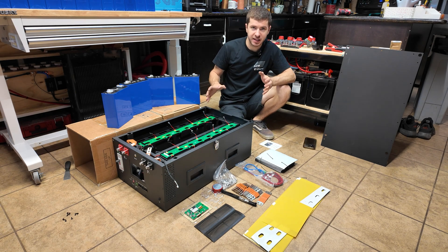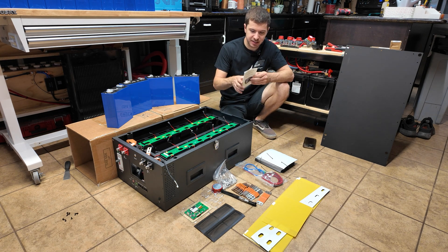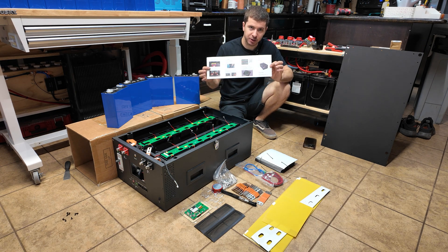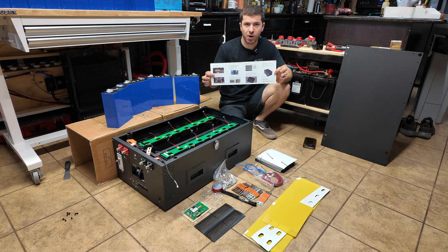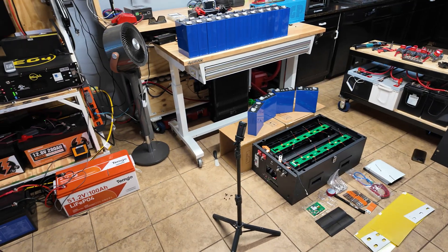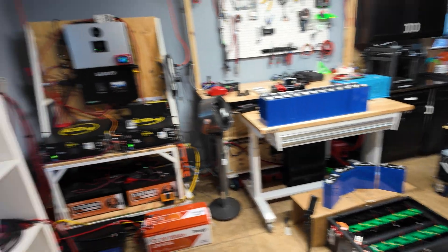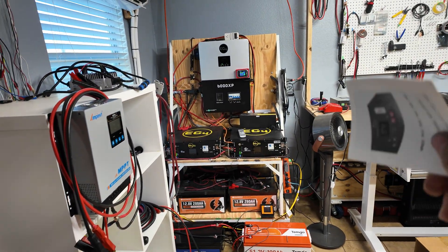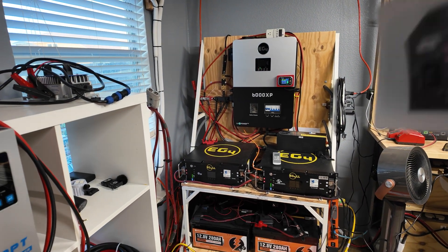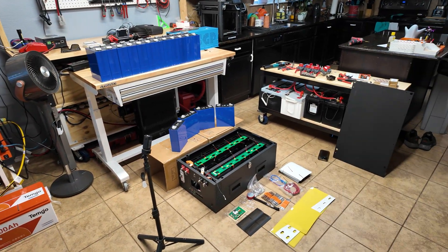With that said, I'm going to get this thing slapped together. The only instructions they give you is this little piece of paper, but from the videos I've seen these are pretty simple. I'm going to show some key parts and speed through the rest. I'm doing this on the floor because my lab and solar setup is pretty packed right now. I also have some huge updates coming for our 48-volt off-grid solar power system — you'll probably see another video pretty shortly after this with some major changes.